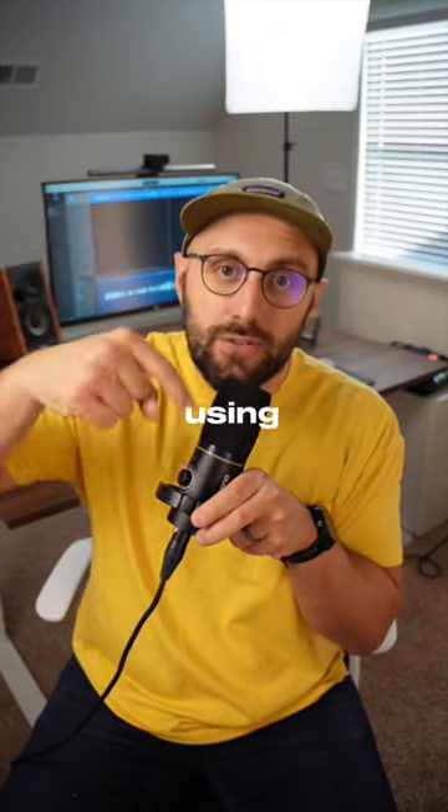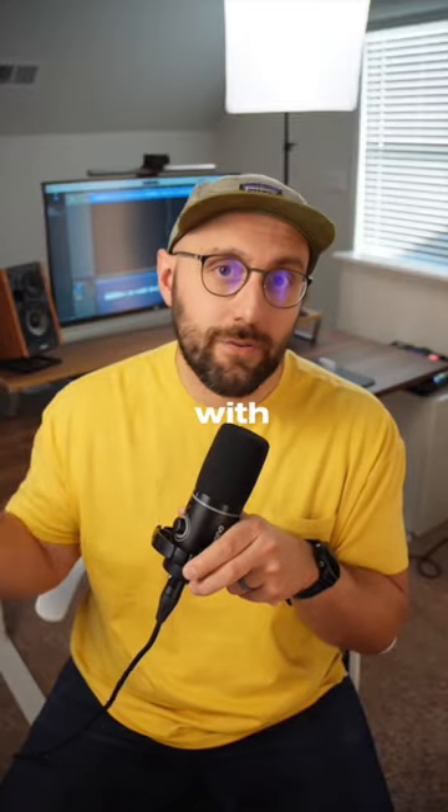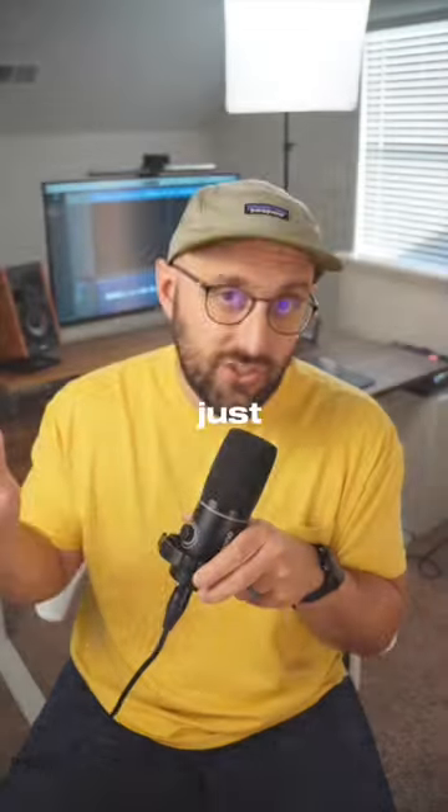In fact, I recorded this entire reel using the PD200X right here. So for only $80, you really can't go wrong with the PD200X. So you just gotta ask yourself.